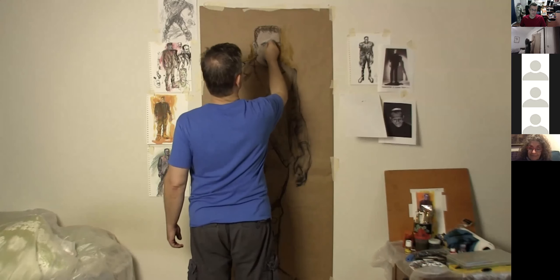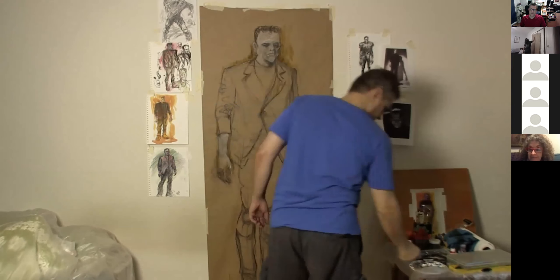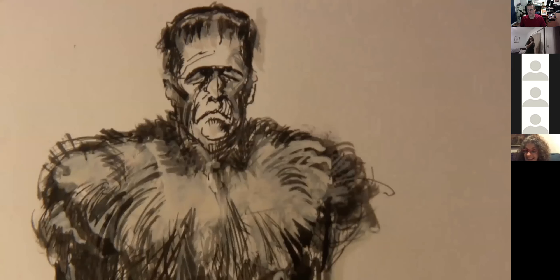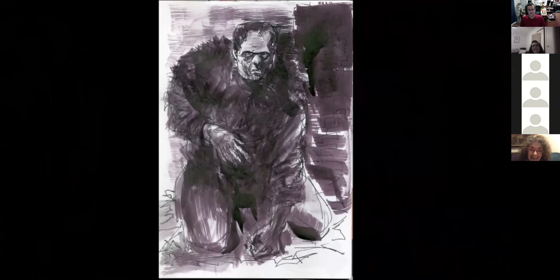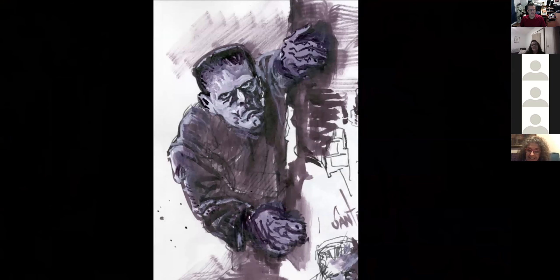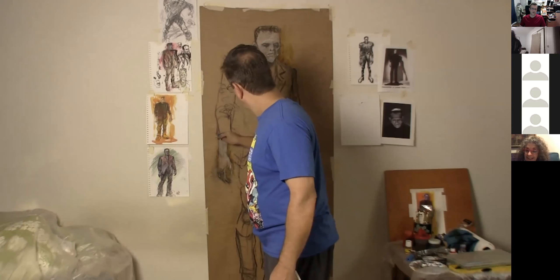Somebody said Jason from Halloween. And yes, Boris Karloff is my favorite Frankenstein. Here's a good place to take a break — I just zoomed in to the drawings on my wall so you can see them up close. That's really all it is: just me doing a couple of drawings getting ready. Somebody wants to know if I've ever drawn the Predator — I don't think I have but I'd love to; he's a great monster.